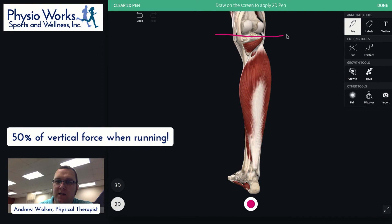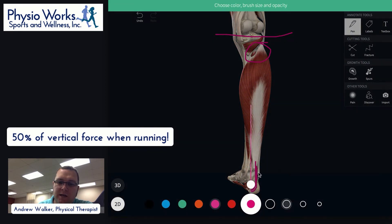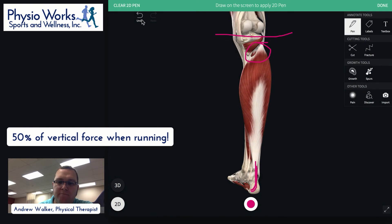The soleus attaches below the knee, and then through the Achilles it has the effect of pointing the foot and ankle down. Its job, as well as the gastroc's, is to plantar flex the foot — but it doesn't have any effect on the knee. When we run, this muscle is very important. In a second I'm going to switch to a different camera to show what that looks like.